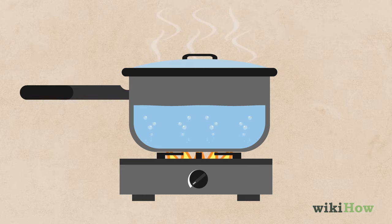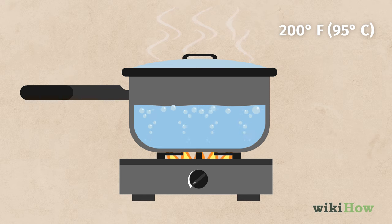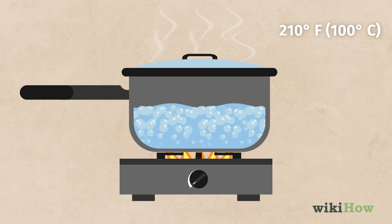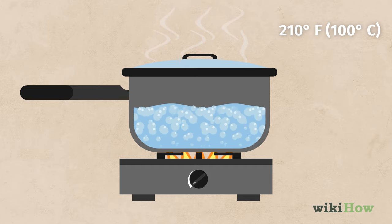When strings of bubbles start rising to the surface, the water is 200 degrees Fahrenheit or 95 degrees Celsius. Finally, once the water is at a full boil, it's close to 212 degrees Fahrenheit or 100 degrees Celsius.